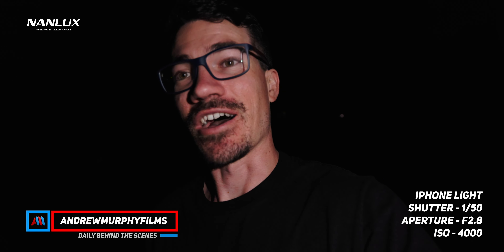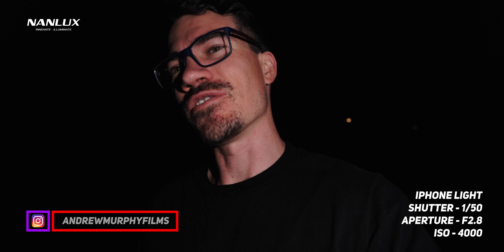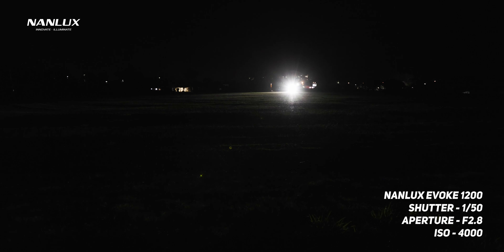I'm currently being lit with the light from an iPhone just next to the camera and it's exposed fairly good. This is the Nanlux Evoke 1200, except the Nanlux Evoke 1200 is 180 metres away. My name is Andrew Murphy from Down Under in Gold Coast, Australia.